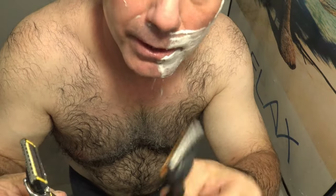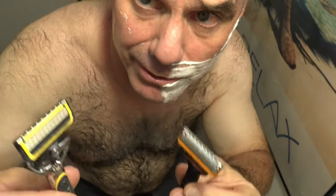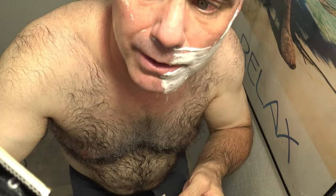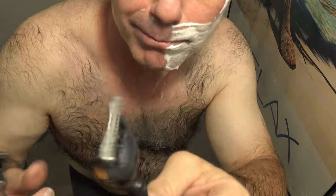Comparing the Gillette ProGlide Shield with the Gillette Fusion 5 — they're both five-blade razors. The Shield has two lubricating blades and keeps you from getting too close to the skin, which is why it's called the Shield. The Fusion 5 is just your basic five-blade razor.